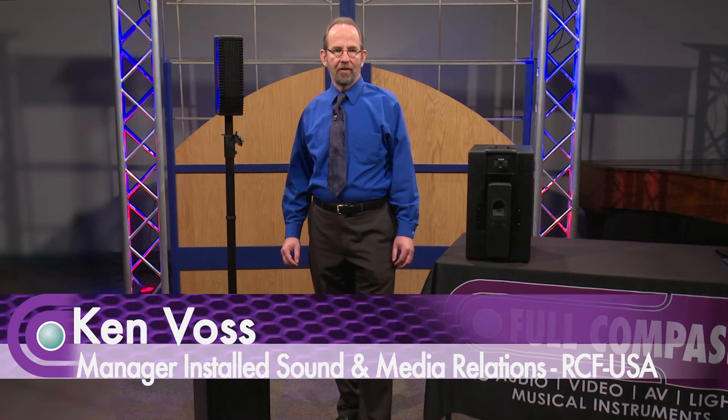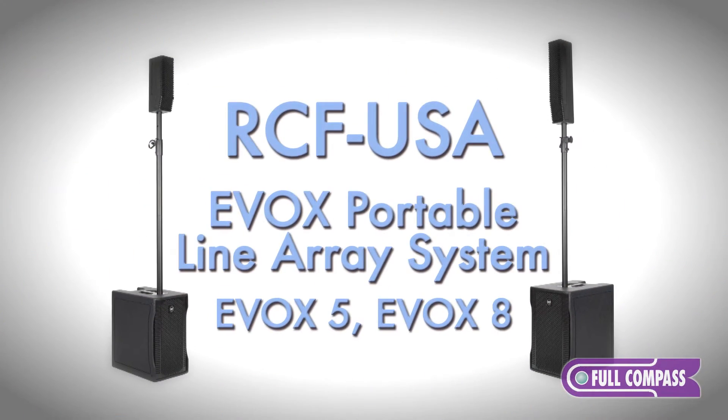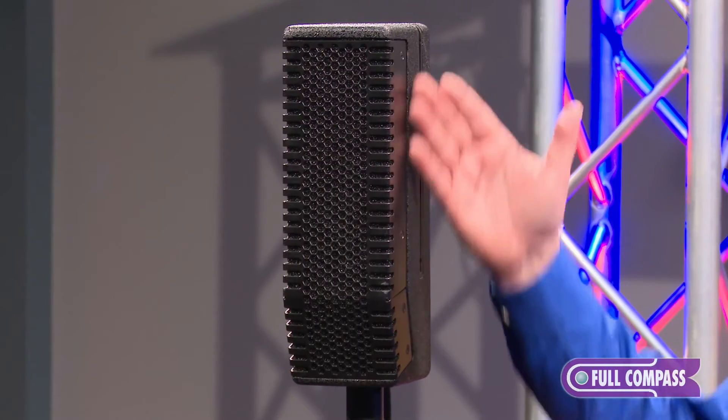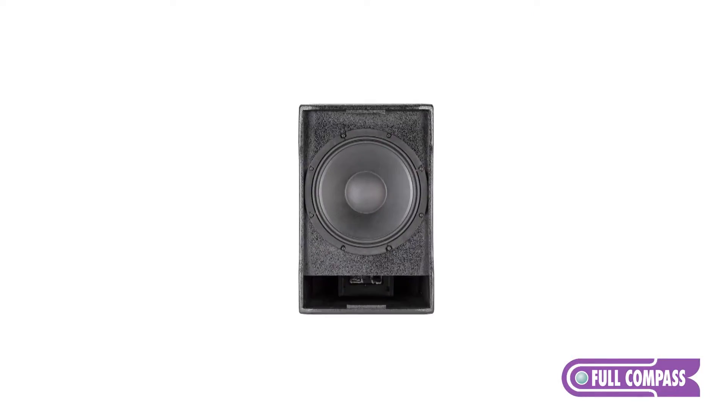Hi, this is Ken Voss from RCF. I'm here at Full Compass today to tell you about our EVOX system. The EVOX system is a portable PA system. We have an EVOX 5 and an EVOX 8. The EVOX 5, which we have shown here, is a five two-inch transducers on top and a 10-inch subwoofer underneath.